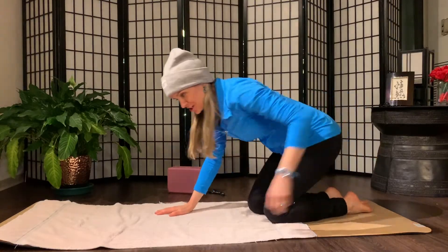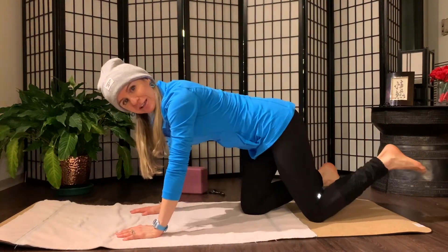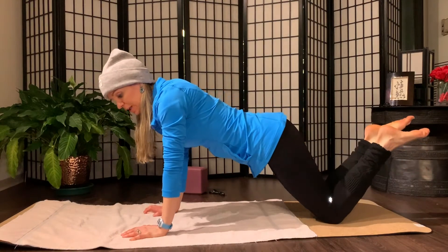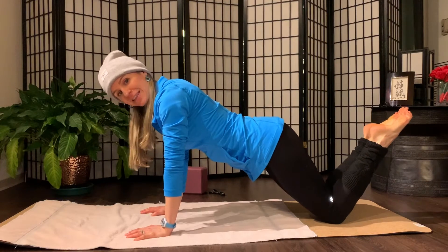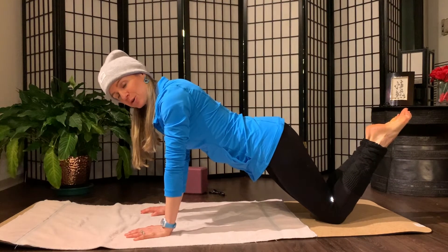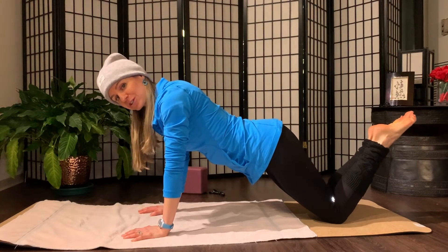We're starting with push-ups. We have three rounds of five push-ups, and if your push-ups aren't strong yet, you can just start holding a plank. Stack your shoulders over your wrists. You can be on the knees, send that belly button high to the ceiling. Really pull the belly button in and up. Stay here or give me five push-ups.